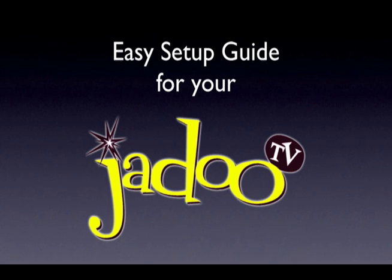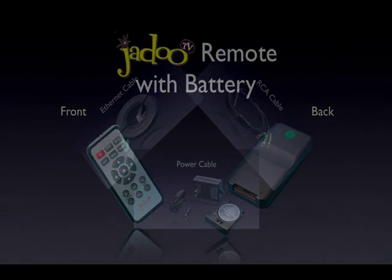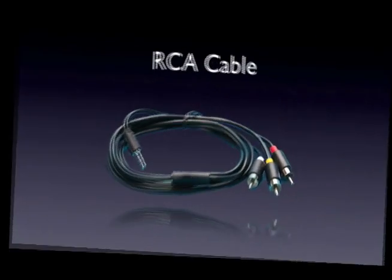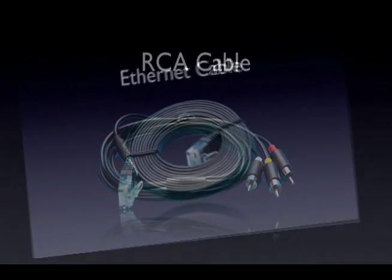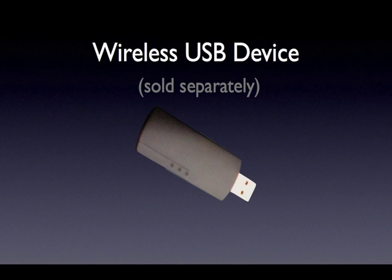First, let's review what you received in the box. You will find the Jadu box itself, a remote control with battery, and several cables: a power cable needed to power the Jadu box, an RCA cable which connects the Jadu box to your TV, and an ethernet cable which connects the Jadu box to the internet. You may have also bought the optional wireless USB device, which allows you to connect your Jadu box to your home wireless network, giving you more flexibility as to where to use your Jadu box.